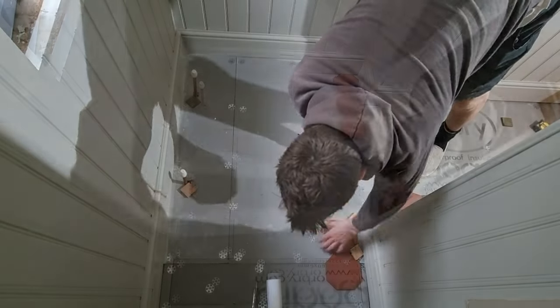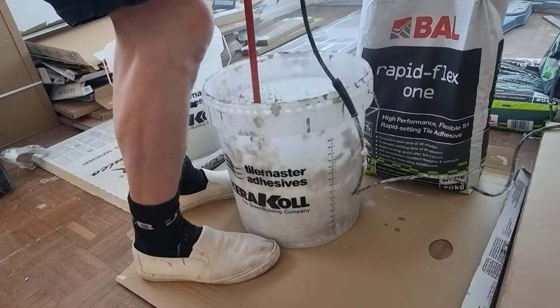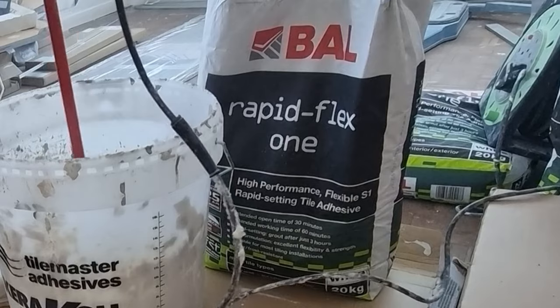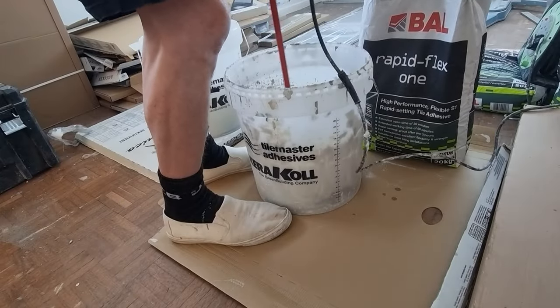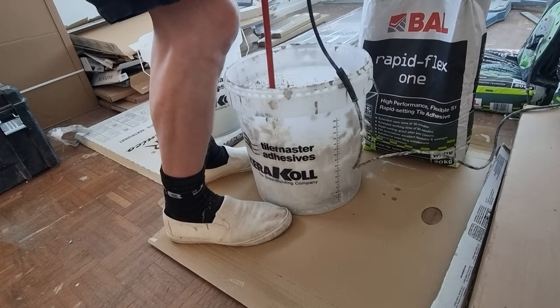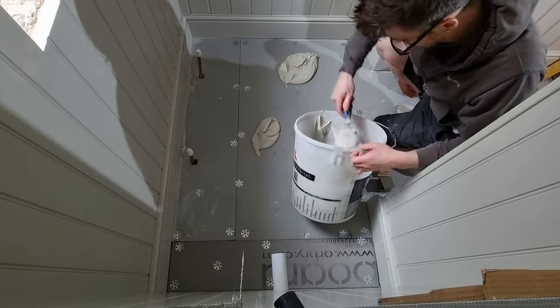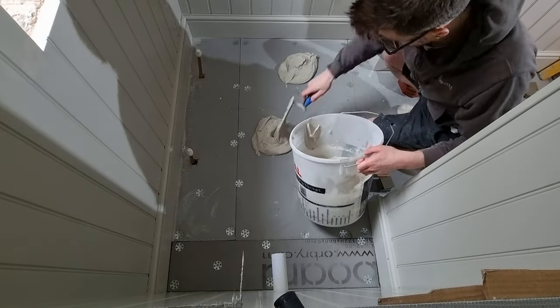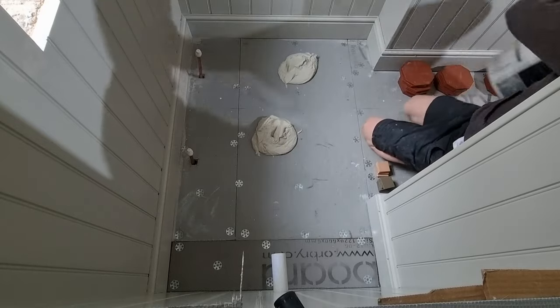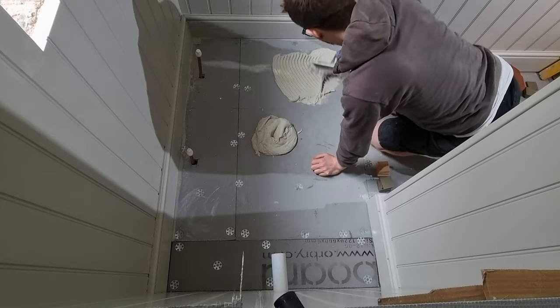As these are quarry tiles they will need sealing, so I'll be using a rapid set flexible adhesive - this is so I can get the spaces out and get some sealer on after a few hours, meaning I can grout the floor up the same day. I'd recommend using a normal set adhesive if this is your first tiling attempt - something with a 24 to 45 hour set time - it will give you more time to work with and correct any errors.